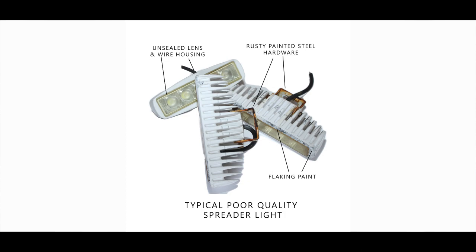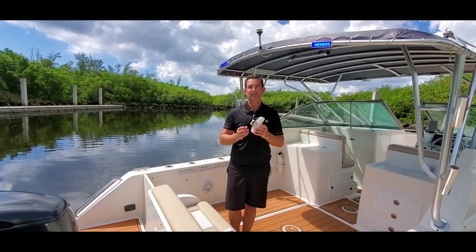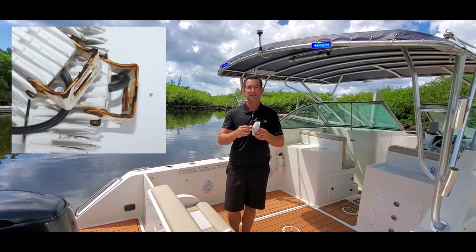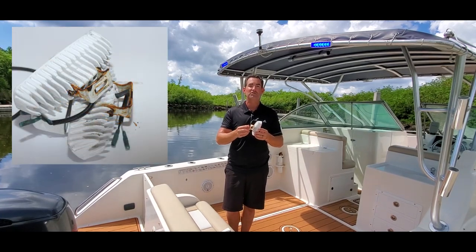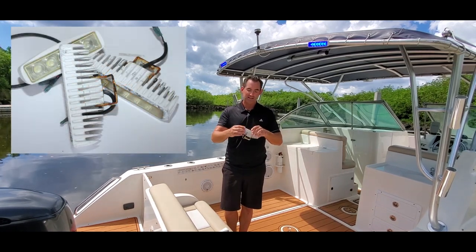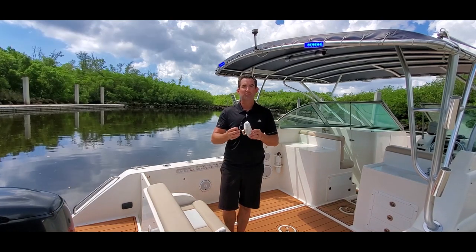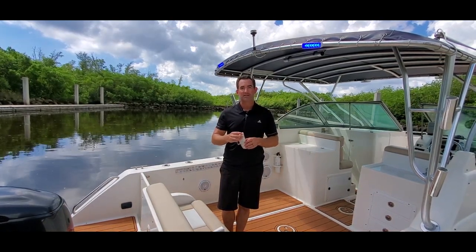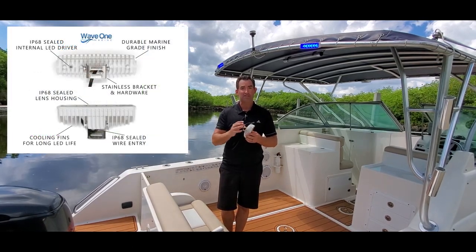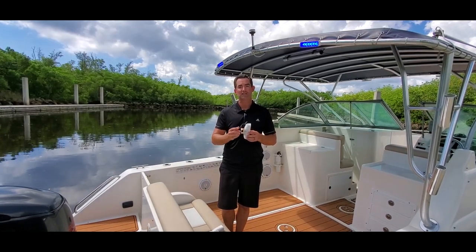I'd like to discuss why we created a better marine grade spreader light. The typical light you see on the market is advertised as marine grade, but once you install it on your boat you'll see most components are not stainless. Sometimes they'll advertise stainless hardware and you won't actually get it — they'll be rusting all over your boat, flaking paint, and the housing is not IP68 rated, nor is the wire housing, so you'll probably have it go out after just a few months. The beauty of ours is that the internal driver, all IP68 rating, and 100% stainless hardware is designed to last in tough marine conditions for years to come.